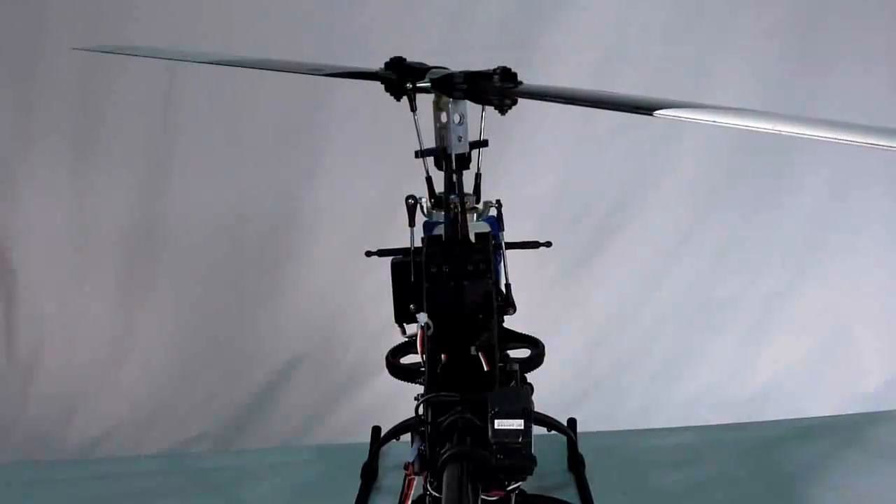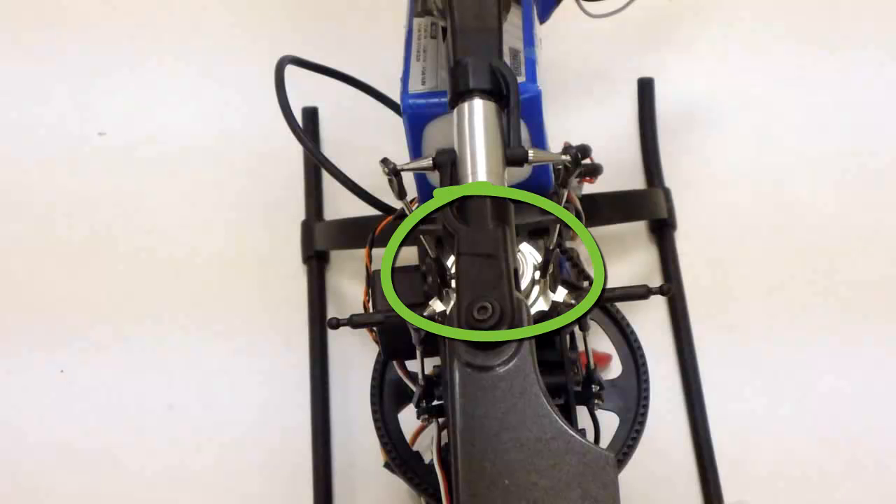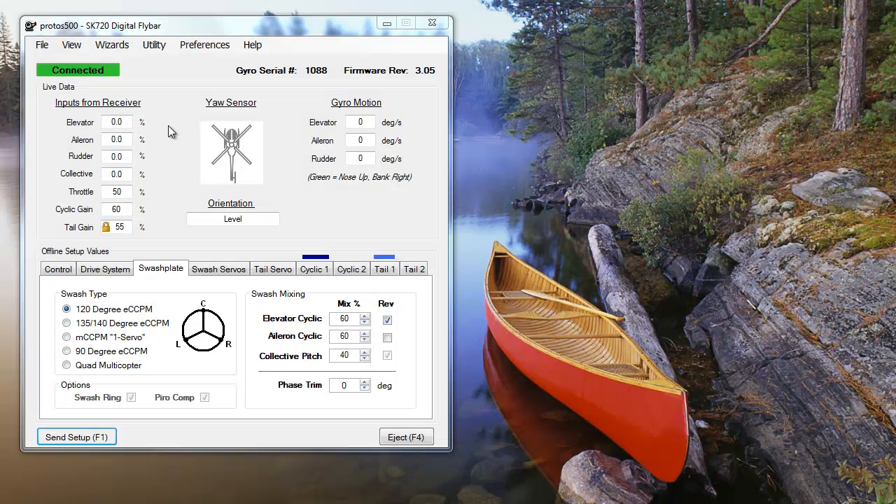Next, you'll need to measure and adjust your max cyclic pitch. The first step is to align one main rotor blade over the tail — ideally, use the master blade you marked earlier. It doesn't matter which blade you choose; if you're using a rotor with more than two blades, you'll still set your cyclic mixing using one blade over the boom.